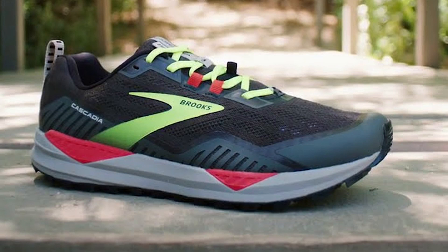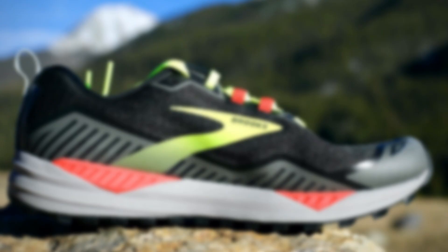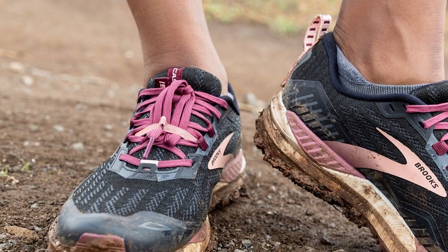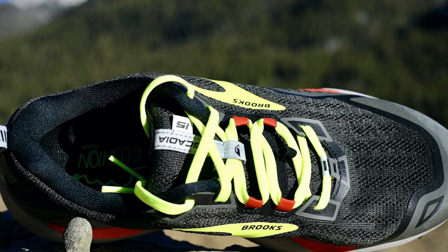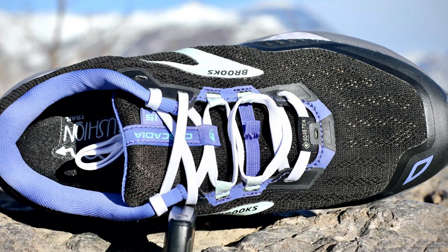One of the biggest changes made to this newest design in the Cascadia lineup is the construction of the upper. This upper is made from hydrophobic mesh materials that really shine out on the trails. While it looks a little bit tighter than previous models, it still maintains the same level of breathability. It also has a small elastic band at the base of the laces that allows runners to lock their laces in place so they aren't being dragged through the mud, increasing the chance that laces will stay tied throughout your run. It also has a strong heel pull tab and gaiter straps for those extra difficult trailheads.